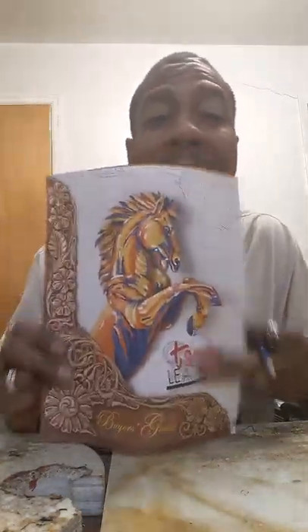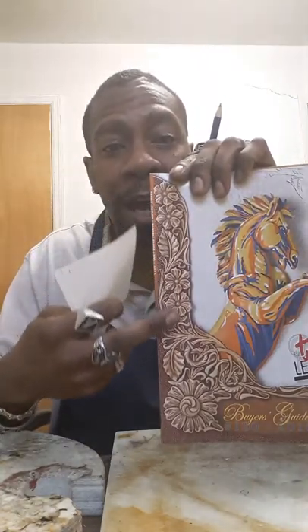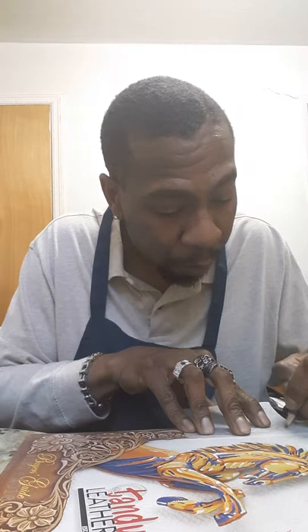We're going to use our Tandy catalog here, just to show you how you can take any print, any picture and work from it. We're going to use the Sheridan design they have right here and just take a little portion of it. Then I'll show you how you can do your beginning, how you can move that and do your end. We're going to take a regular old pencil and trace the outside border parts of it.